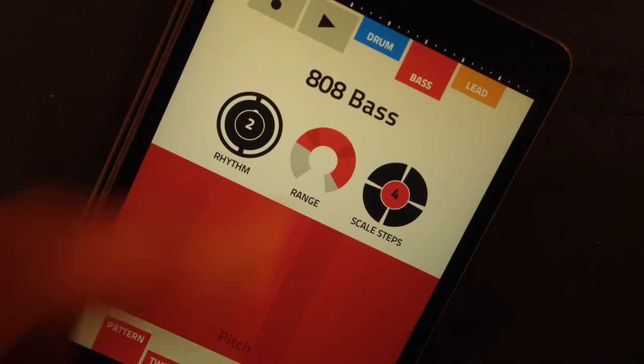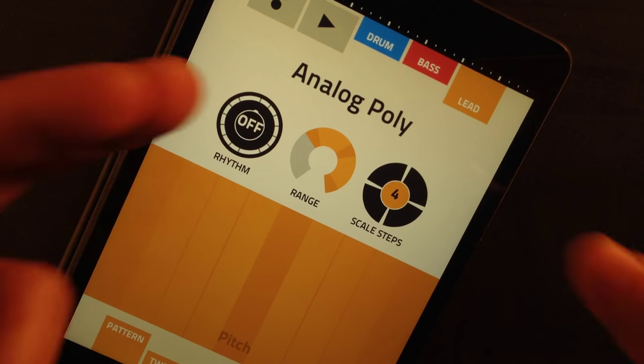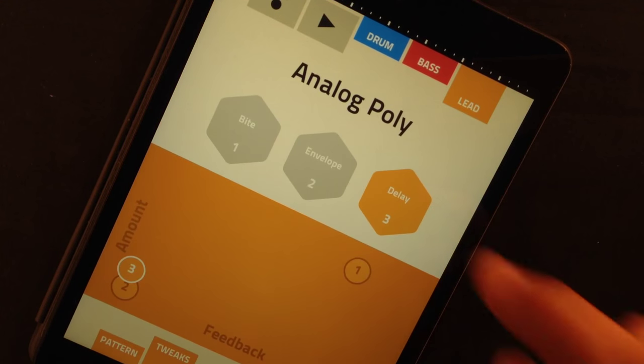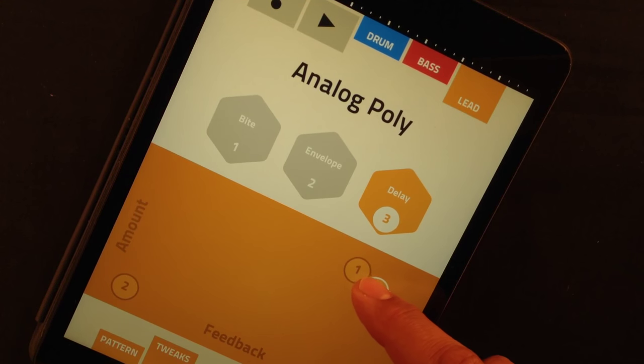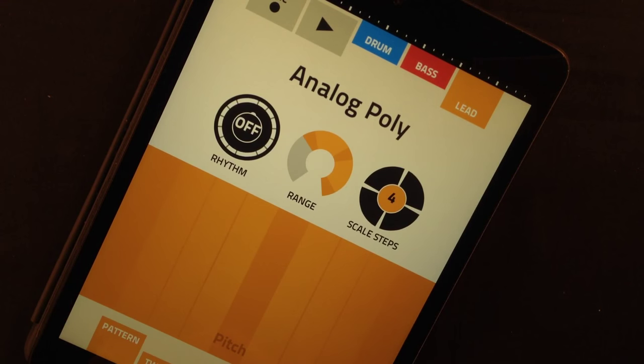That's pretty nice and let's go to the lead. I've chosen the analog poly because it's perfect for this, but first we're gonna do some tweaks. We're gonna add a bit of delay — well, a lot of delay. I like delay a lot. And now we're ready to record.